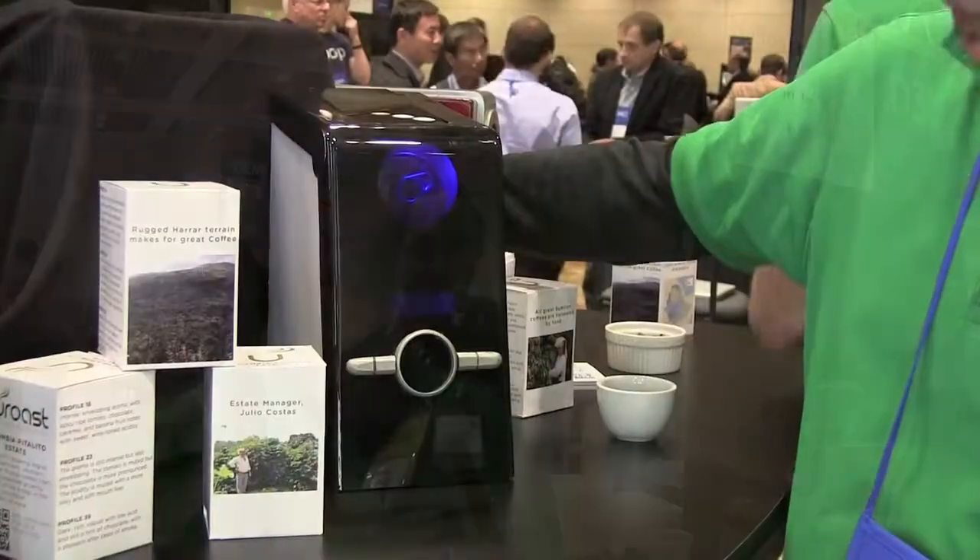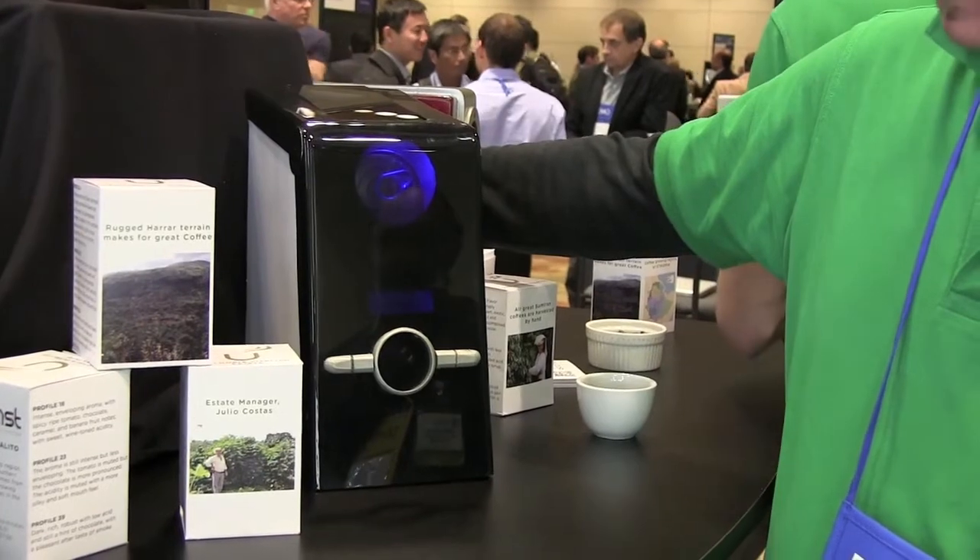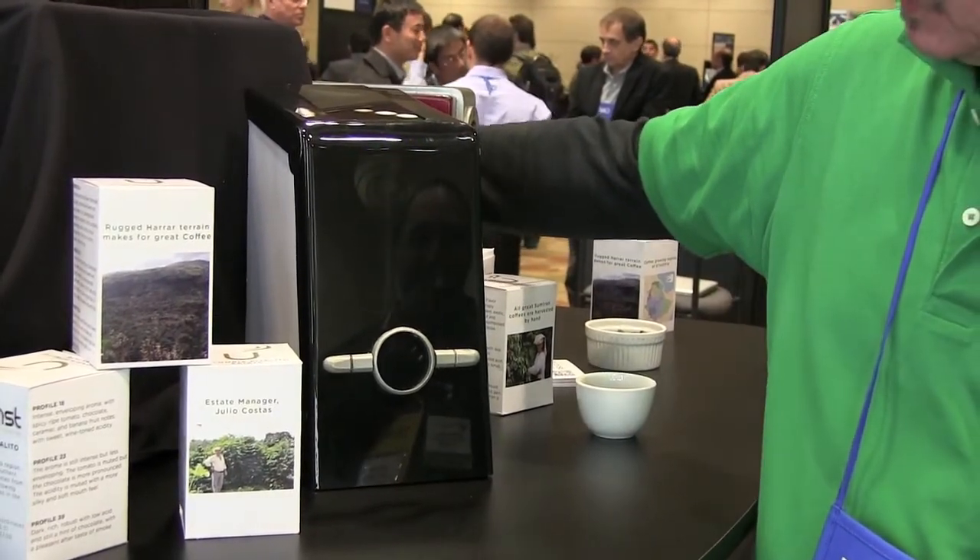We're here with Dale from New Roast, and you guys have a new way of roasting coffee beans. Absolutely. What we have developed over the last two and a half years is the world's first inductively heated, CPU-controlled coffee roasting device.